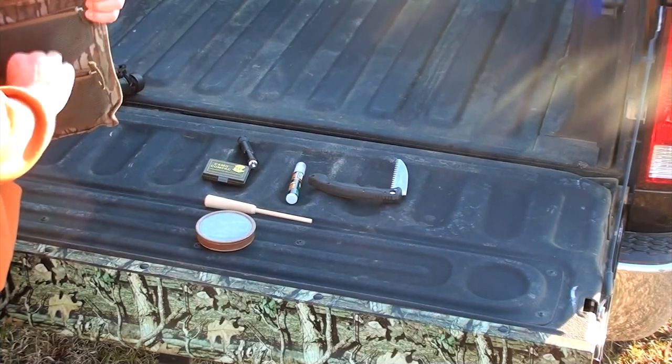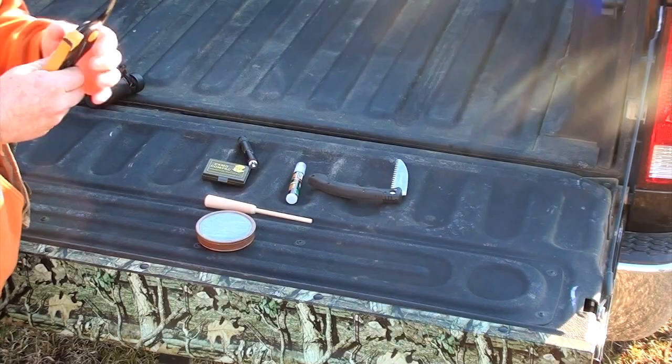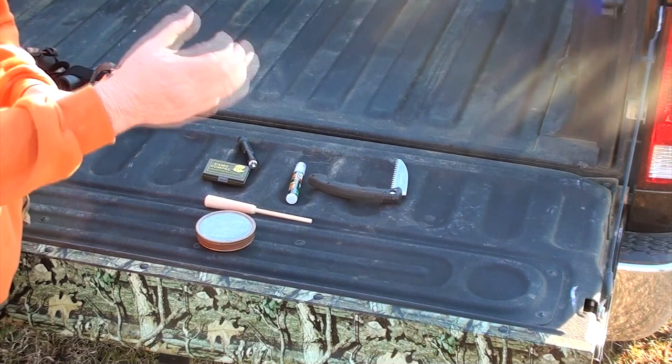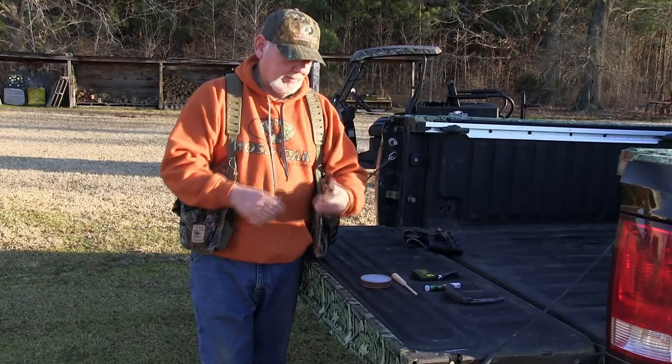Bottom pocket: shears. The first person I ever saw using these was Will Primos, and I haven't gone without them since. Clipping little stuff out of the way, sticking it in front of you — that's just a given. You got a turkey vest, you got one of these.